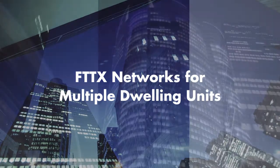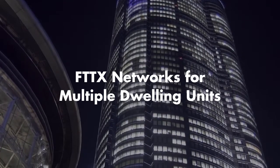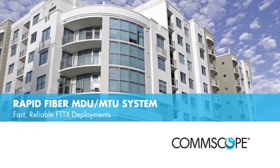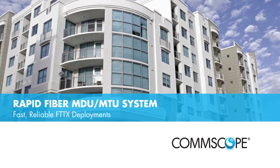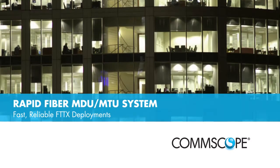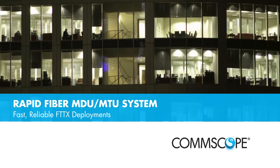Today's multi-dwelling and multi-tenant unit buildings pose unique challenges when deploying FTTX networks. Solutions that provide for quick and easy deployments with increased reliability allow for fast service turn up, improved network reach, and lower overall network operating and maintenance costs.